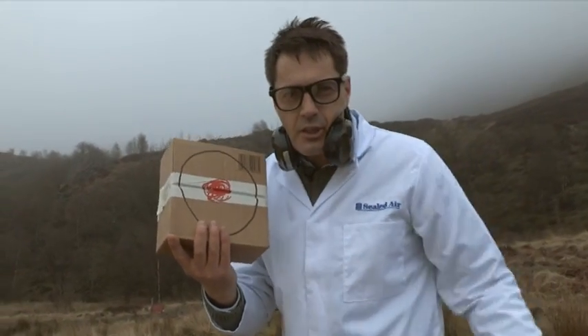My name's Professor Packaging. And remember, don't try this at home. Or the office. Or the warehouse. Seriously. Don't.